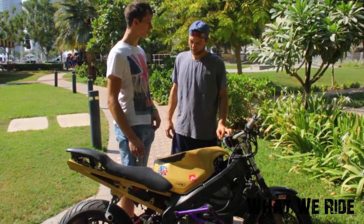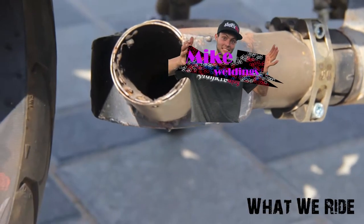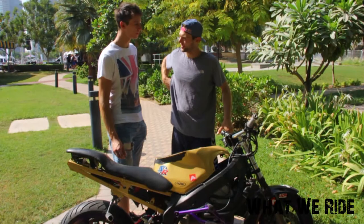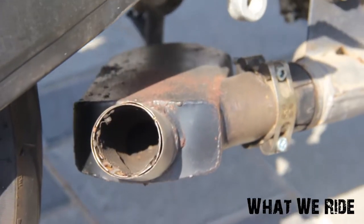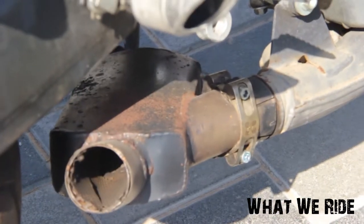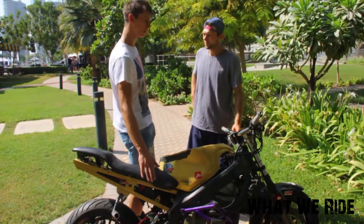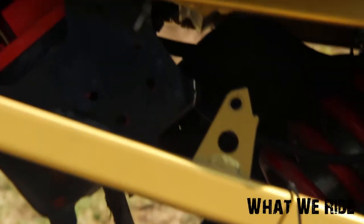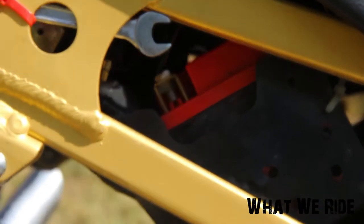Your exhaust is not the stock one. No, it's not — I'm happy you mentioned that, it's my own invention. I like to come up with different designs — it's just a straight can. And I can see a red battery — yeah, it's a very light one. Everything about this bike is light; everything that can be made from aluminium or titanium is made from that.